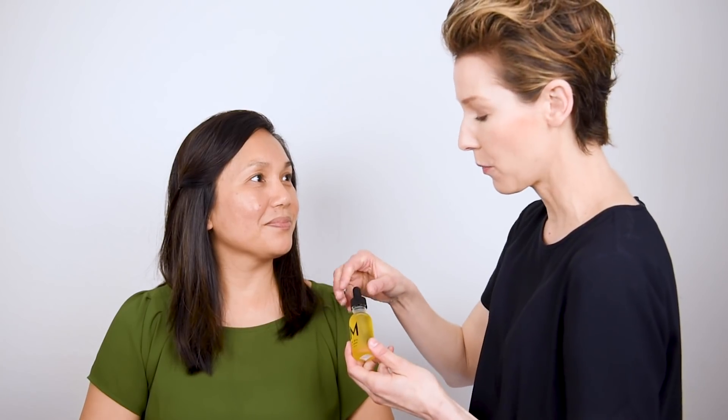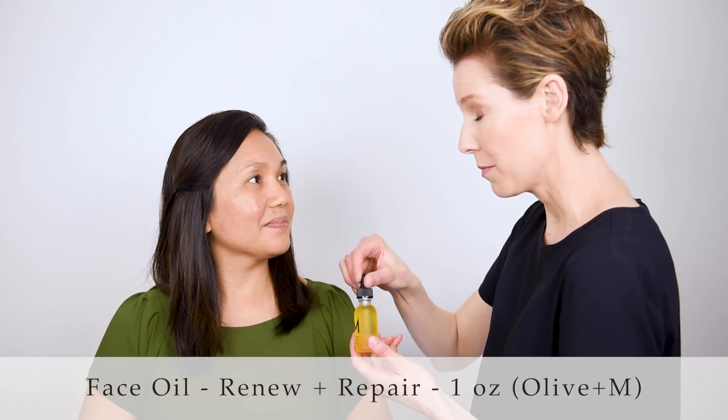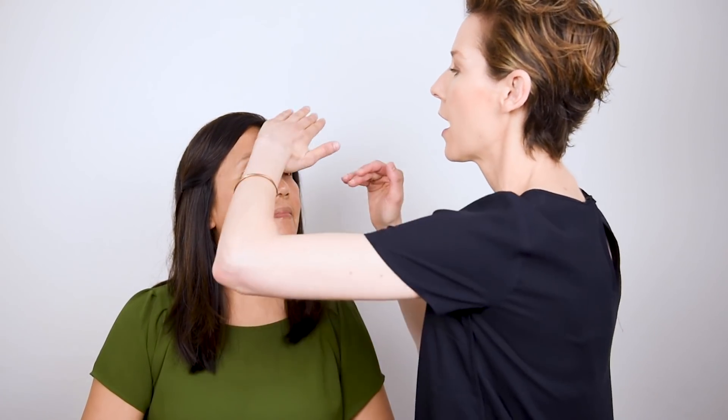Now let's rewind and take Binette back to when she had no makeup on and walk you step-by-step on how to get this particular five-minute makeup look. Let's get started hydrating your skin with the Renew and Repair Face Oil from Olive & M. What's awesome about this is that it's completely natural and the olive oil acts like your skin's natural sebum. So it's going to hydrate — it's great no matter what your skin type is, different times of the year, different climates, and it's not going to feel heavy or greasy.